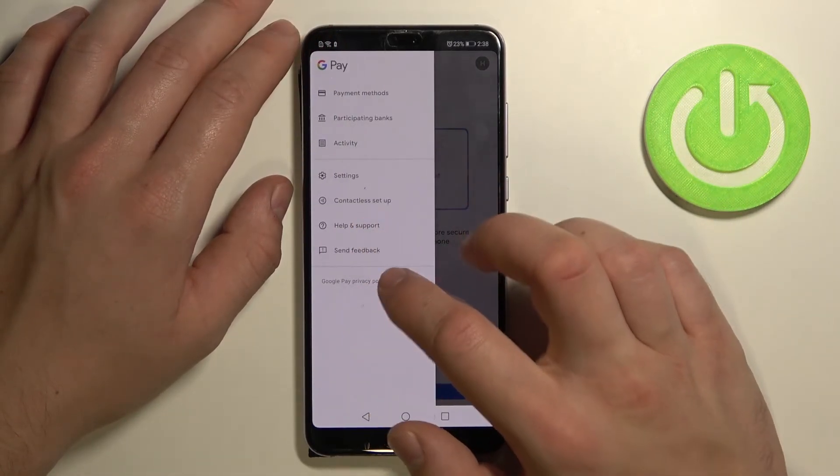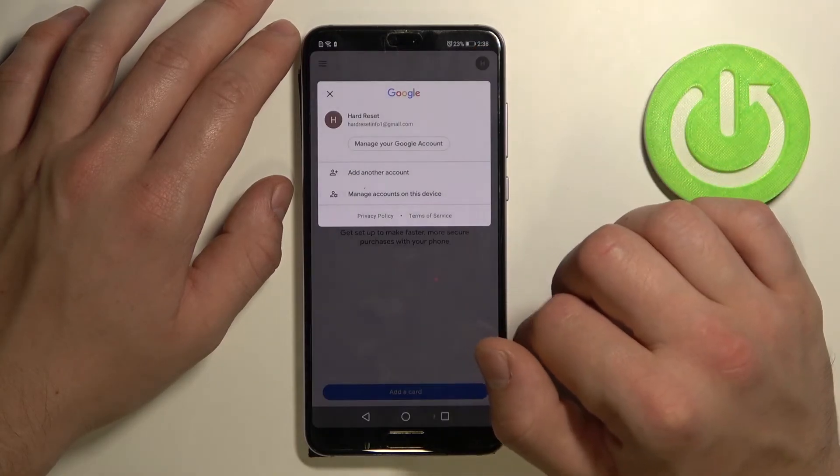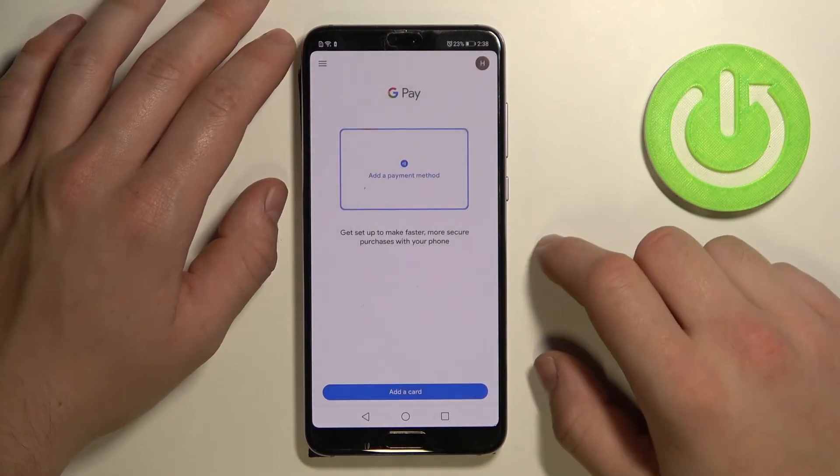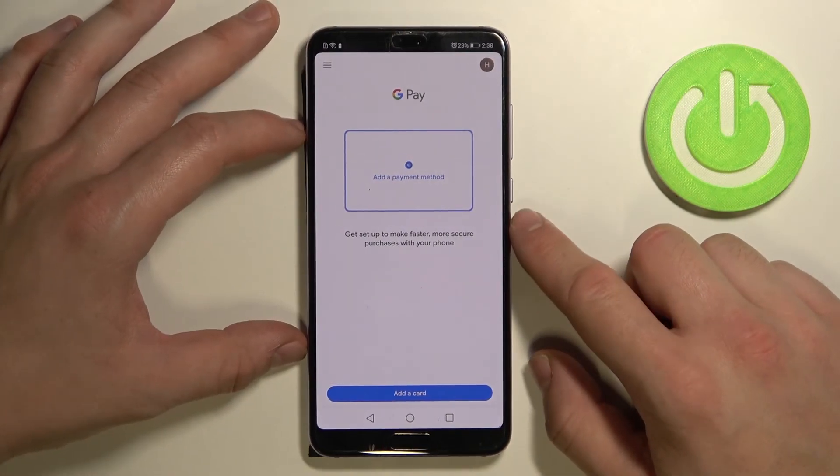Then we've got Help and Support, Send Feedback, and if you tap right here, you get access to your Google account. And that's all. If you find this video helpful, please leave a like, comment, and subscribe.